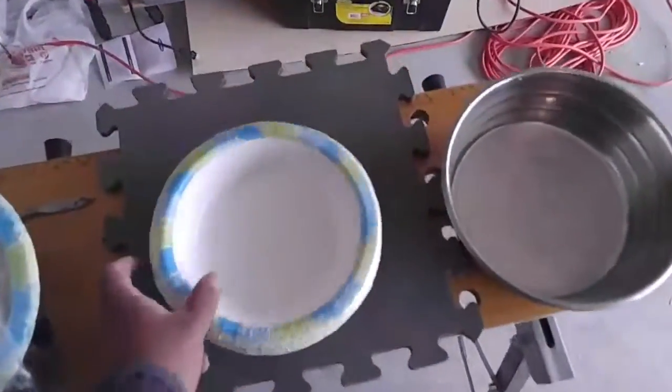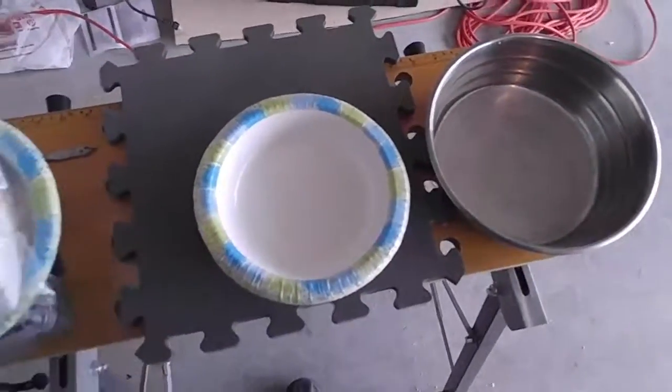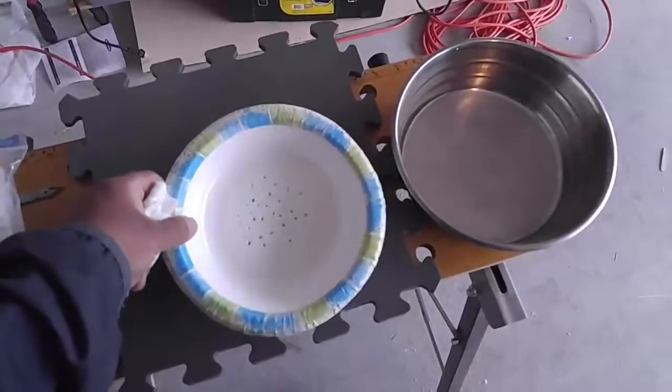What you're going to do is take a sharp object, like a nail, and poke a bunch of holes in the paper bowl. I already made one just to save some time — this is what it's going to look like: lots and lots of little holes in there.